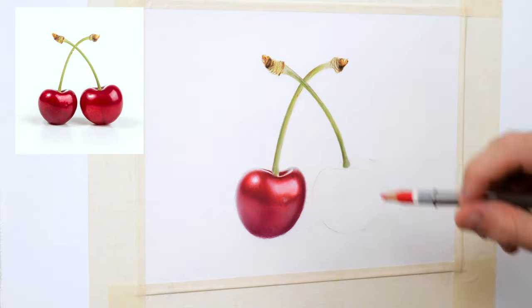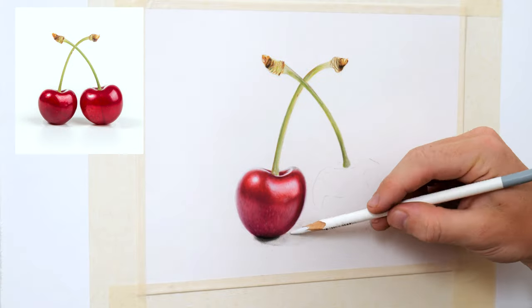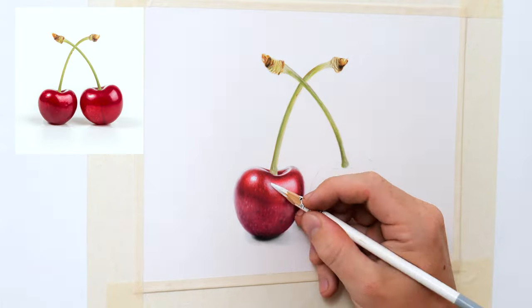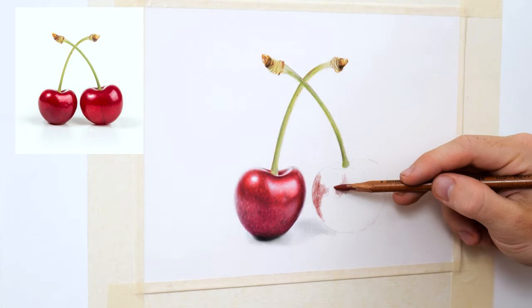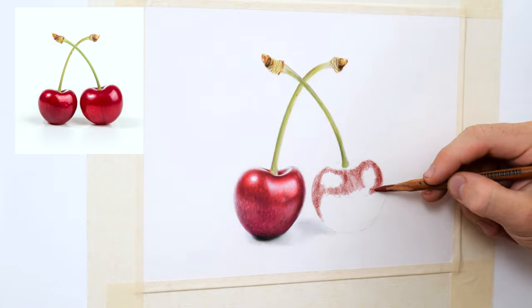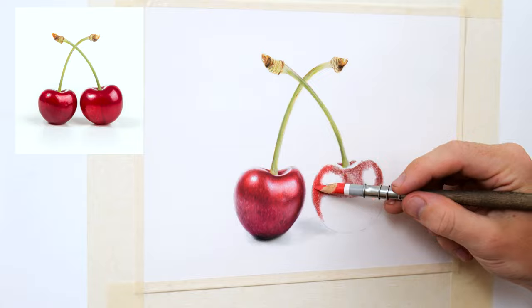Also check out the description for any relevant information such as the different brands of pastel pencils I am using. So to begin drawing in this cherry I first opt for a darker red to create a smooth base layer in this dark band that covers the two main highlighted areas. This will then be followed by a vibrant red and I will use small circular motions to gently blend the pigments together.